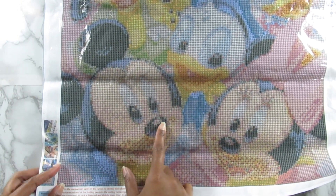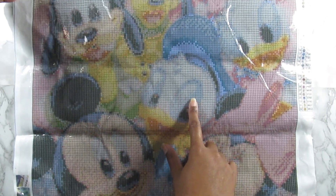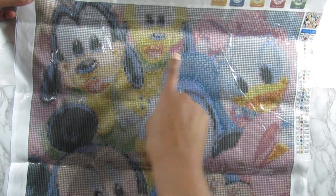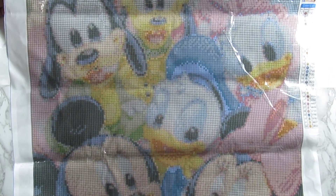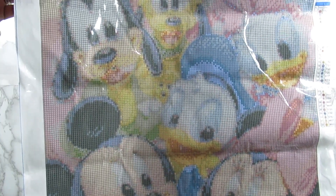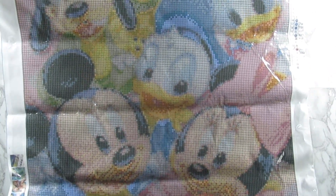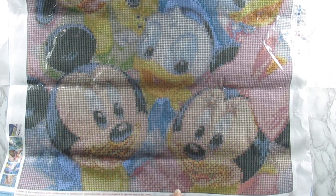But isn't it adorable? You can see Mickey down here, Minnie, Donald, Daisy, Pluto, and then Goofy. Goofy is adorable as a baby — I swear he's just the cutest one out of everybody. Really nice, I love this.